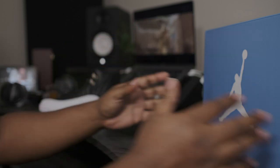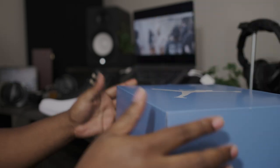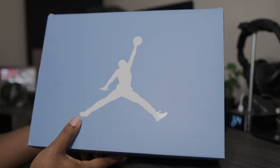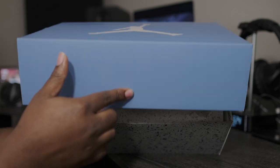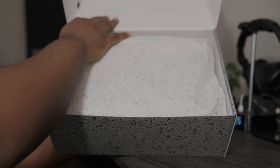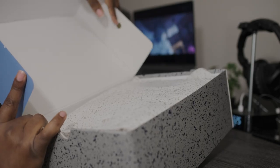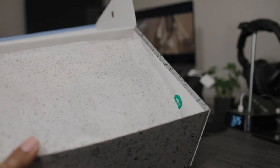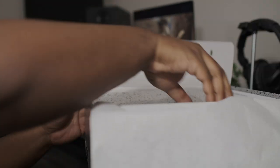Now without further ado, let's go ahead and pull this box back up. Air Jordan UNC colorway on top of the box. White Jumpman logo. Lift top box, letting you know that we're dealing with a Retro 5 or Retro 6. Flipping this box back — quality control step is back here, and the white and green sticker right here is inside of the box. Flip this paper back, pull this shoe out. Let's get right into it.